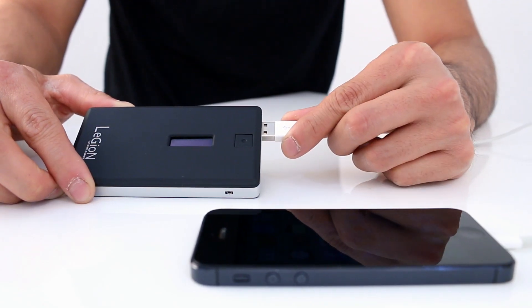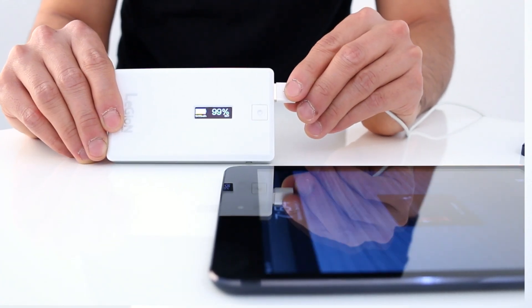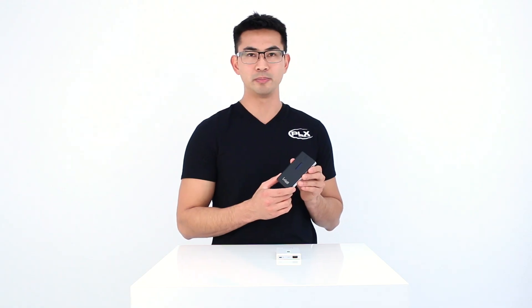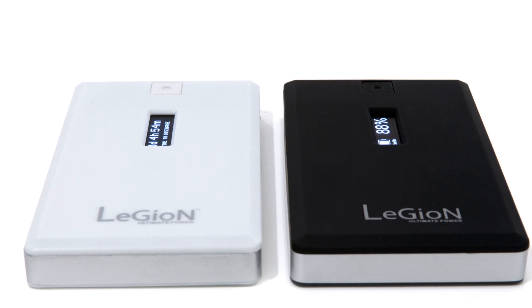Legion 5500 can charge smartphones, mini tablets, as well as many other devices that can be plugged in to a standard USB port. Legion is available in two colors: black and white.